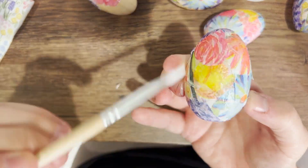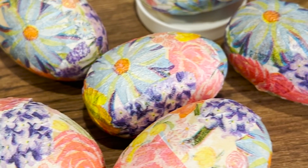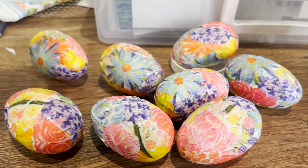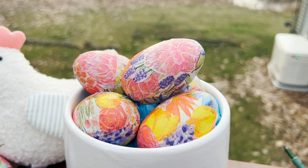Once you're happy and the eggs have dried thoroughly, use them in a fun spring decoration to celebrate the new season coming in. We can't wait to see your decoupage eggs — gardeners, send us photos and don't forget to earn a badge for doing this craft.